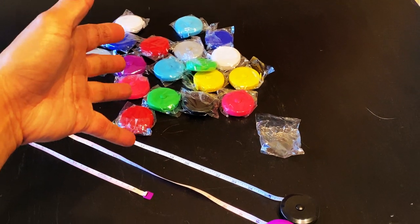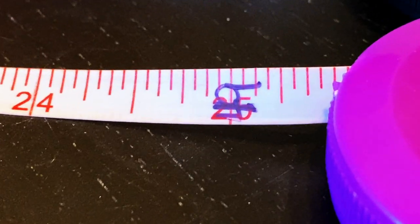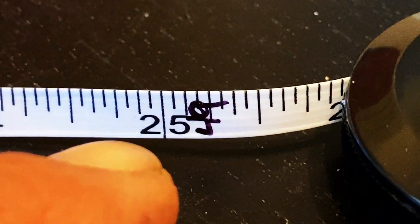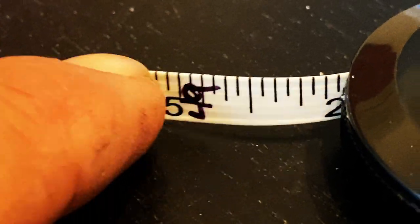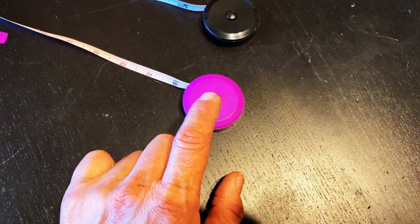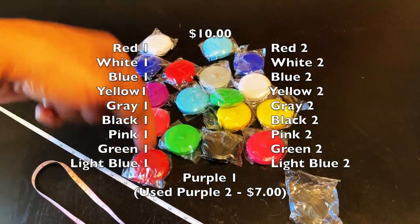I've got exactly 20 of these, including the demo unit I've shown here. I tried as much as possible to write the weight right on the line scale — make sure you're using the actual 25 as the measuring scale as it goes up through the chart. I'm going to sell the used one at seven bucks, and the rest for $10 each. I've got both Zelle and Venmo. Comment below what color you want, and if someone else has already claimed that color, don't ask for it.